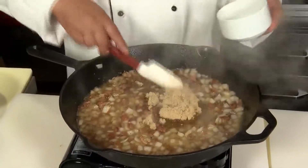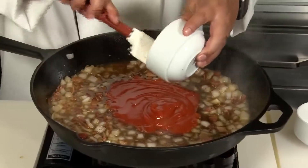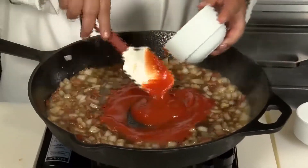Then we're going to add in our brown sugar and our ketchup — incorporate that really well, stir it in. First comes the brown sugar, about a good half cup, and about three quarters of a cup of ketchup. Good old American ketchup.